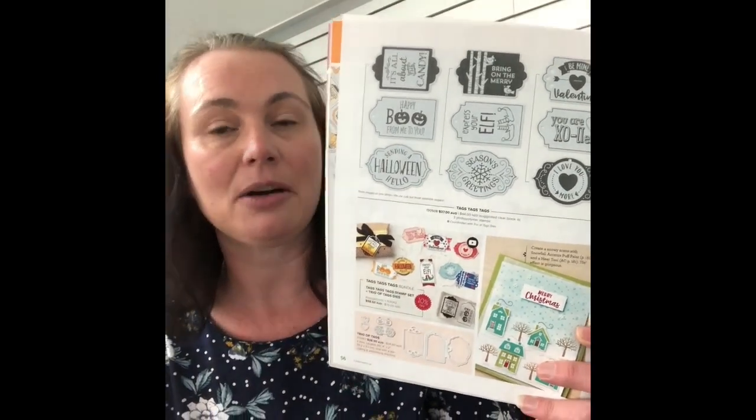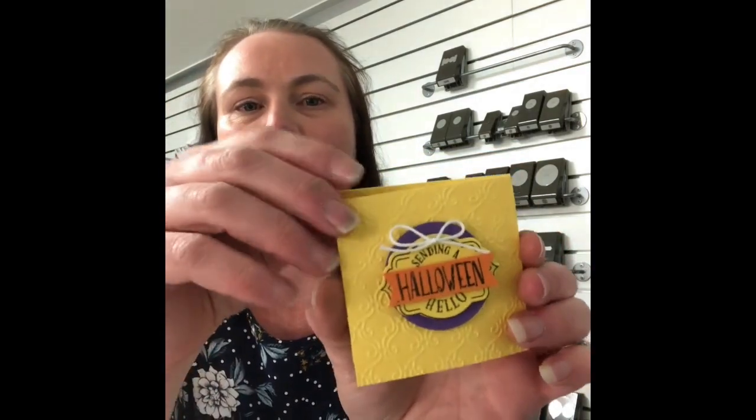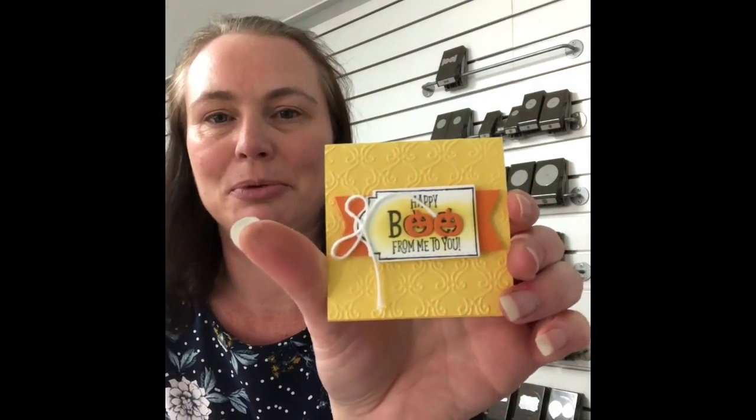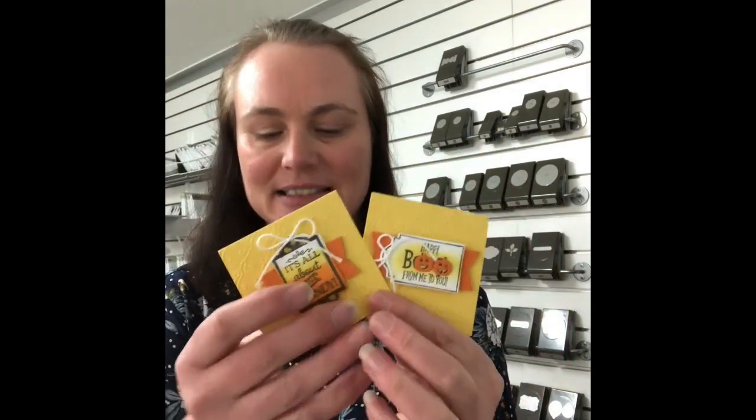They're just tags and I thought I would make something a little bit different today, so we are making a set of cards — mini cards, but they're so cute. They are three by three cards. Here is the first one using that first tag, with the stylish scrolls embossing folder that's also in the catalogue. Then we have this one which is a candy cane themed card or tag, and the third one is the Boo with some gorgeous little pumpkin dies. Three really gorgeous little cards — quick and easy to do and so beautiful. Let's get over to the craft table and get started.